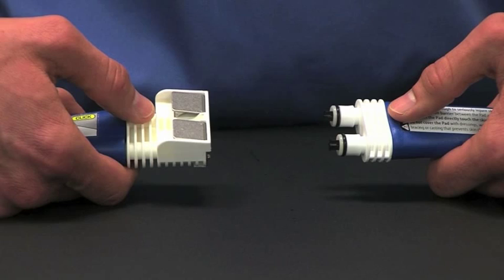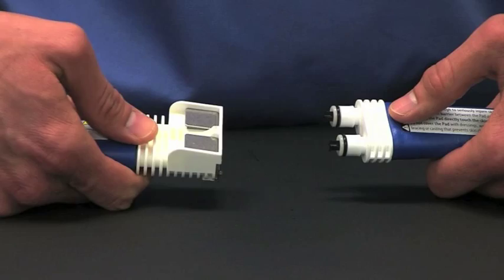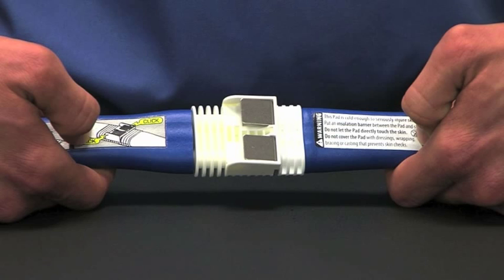The next step is very important. Before connecting the pad to the unit, push down on the two metal tabs. You'll hear each click when you push them down. Firmly push the unit and the pad together. You will see the two metal tabs pop back up and hear the clicks. If you force the unit and the pad together without depressing the metal tabs first, you may damage the connector.